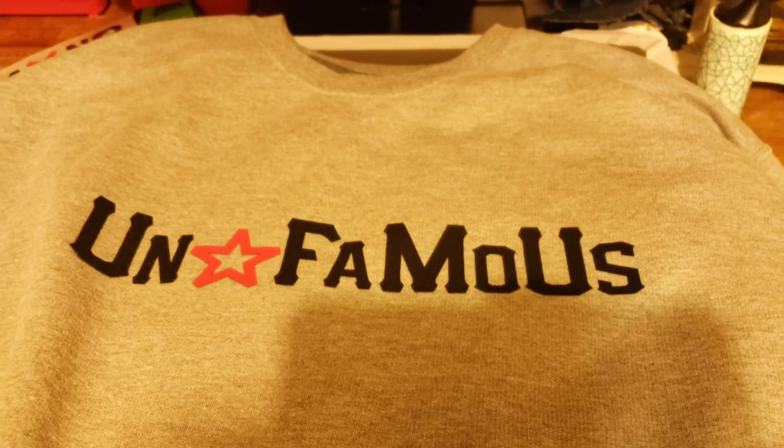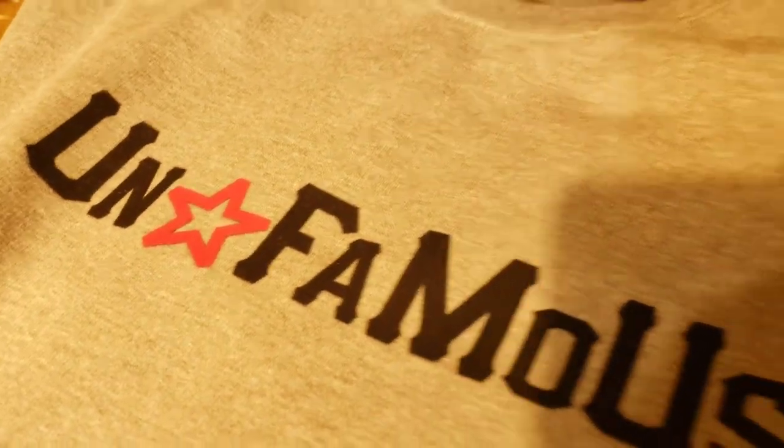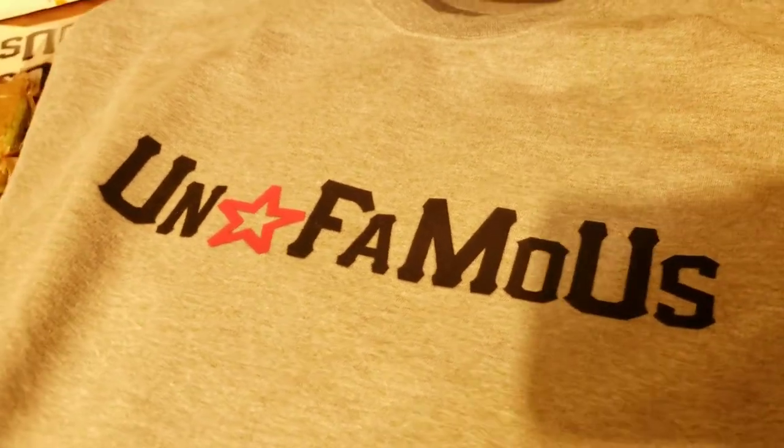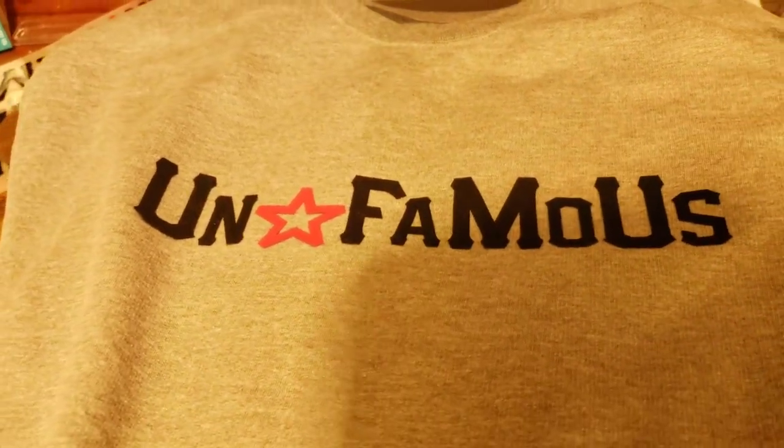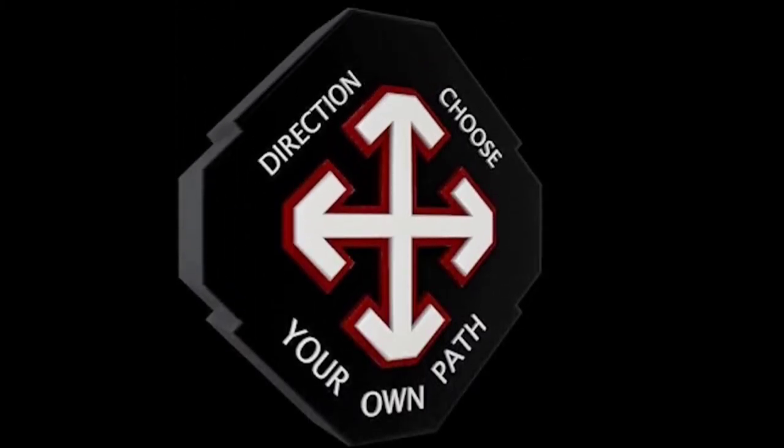If y'all want this type of application for your brand, be on the lookout — I'm gonna put it on my Patreon. Until next time, I hope y'all are working hard on y'all brands as I am on mine. The message is always in the cloth, the colors, the designs, the fit. Pay attention, stay alert, and remember — choose your own path.